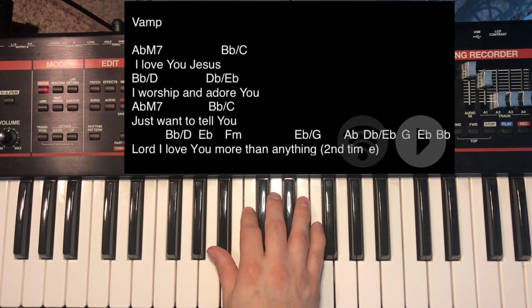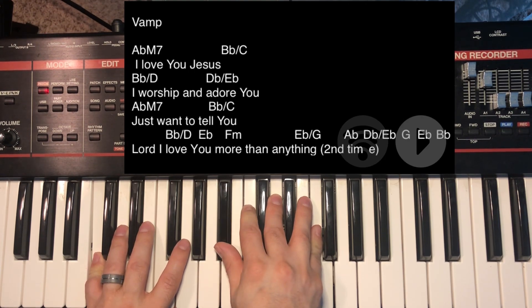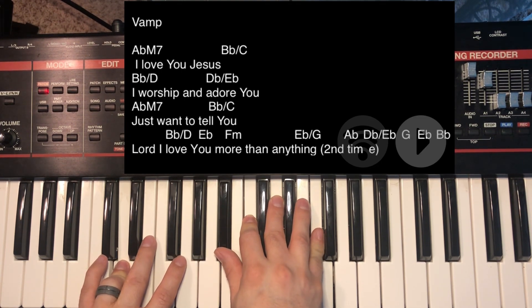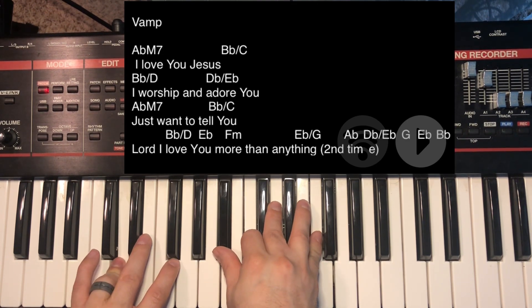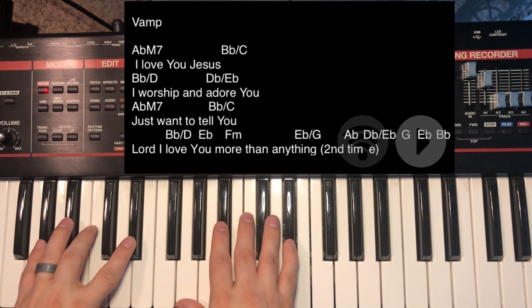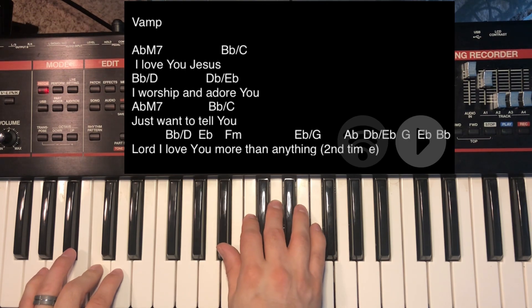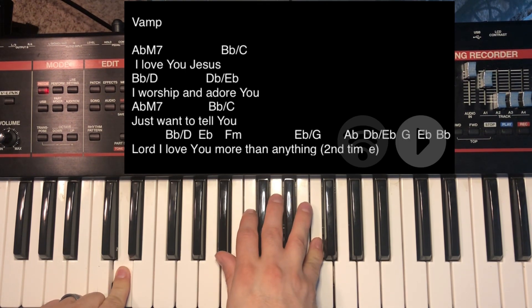Then I'm going to play a B-flat 2 over C: B-flat, C, D, F. Then a B-flat 2 over D, and you can walk that into a B-flat, C — put it down. I walked all the way up keeping the same notes.